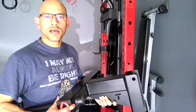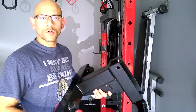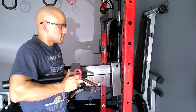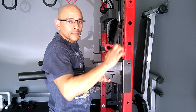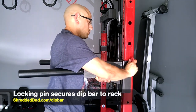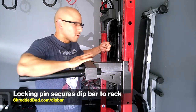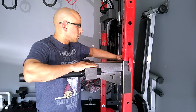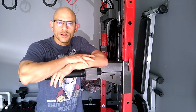Now I'm going to show you how to attach it to the rack. Attaching the dip bar to the rack is pretty straightforward. You just place this end against the rack and then lock it in place. I've got the locking pin, I'm going to stick it in the hole. Once I get it through the hole, it's being held up already and all I have to do is secure it in place by putting this clip on the back and it's all ready to go.